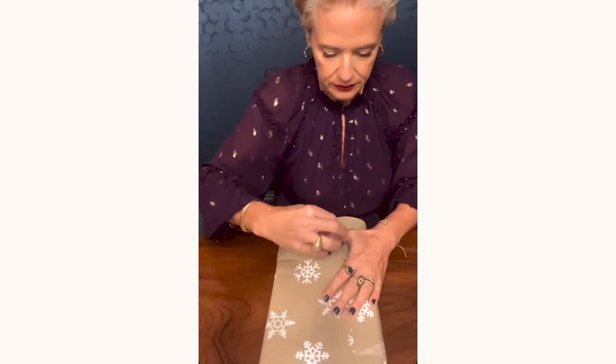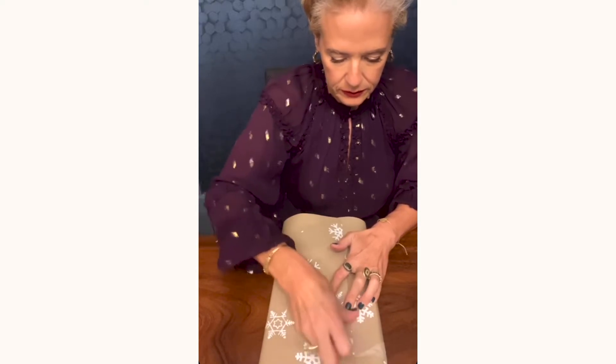You can keep things simple with just one colour, or why not use more than one to match all your different decorations?